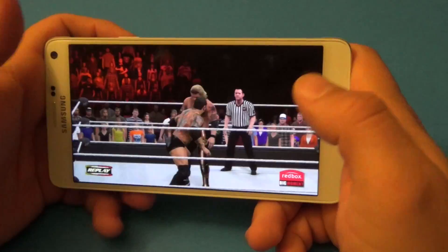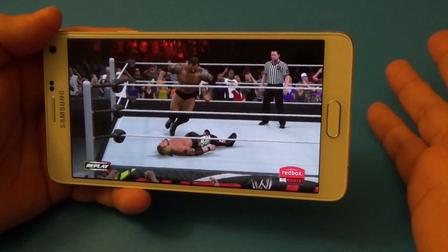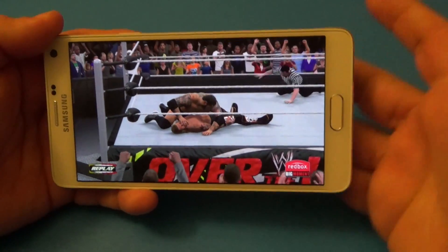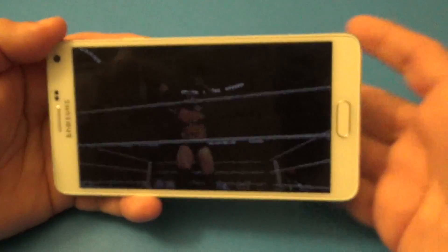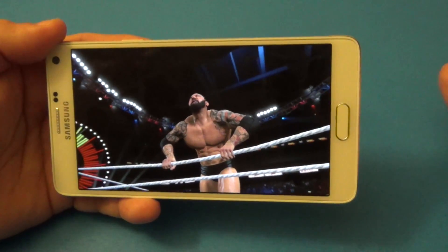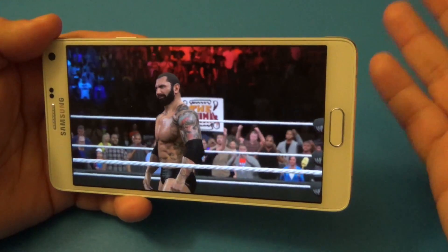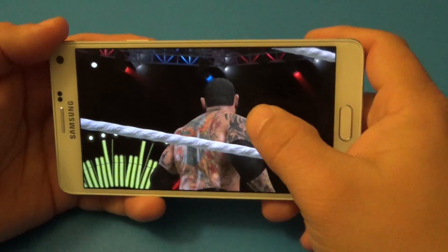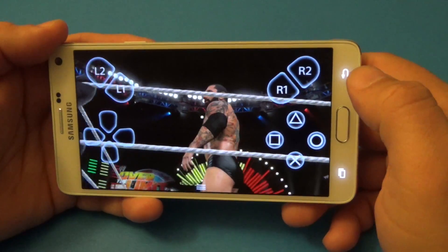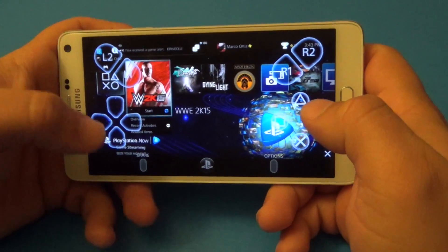Triple-A games like this require a lot more controller input and more combinations, so you might have problems with those games. But like you see, I still was playing and I still got to land the signature and the finisher — he overturned it, but that's part of the game, not an error from the app. So I would say this app actually works very, very good.